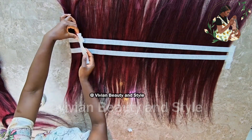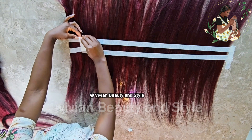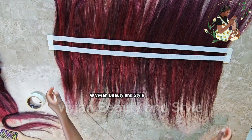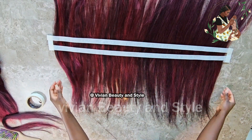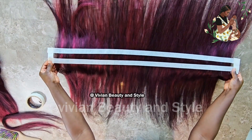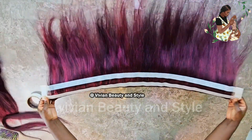The next step is to remove and detach the tape from the table and move the hair to your workspace. I'm going to take this to my sewing machine to start the process.